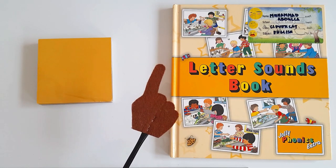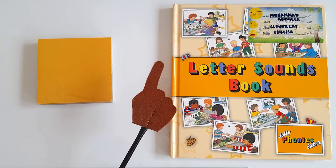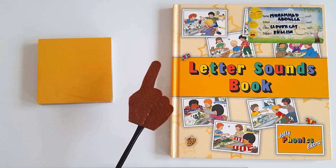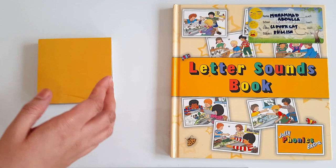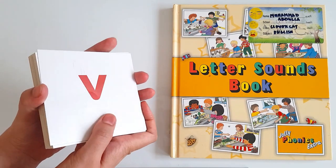Hi there! Welcome to Homeschooling with Hera. Hope everyone is well. In today's video we are going to learn a new sound, and this is the 43rd sound of our Jolly Phonics scheme. Come on, let's start our today's lesson, but before that we are going to have a quick revision of our previous sounds.